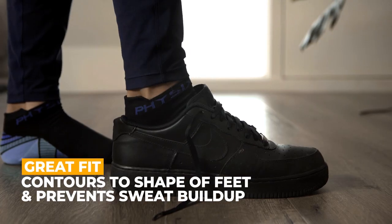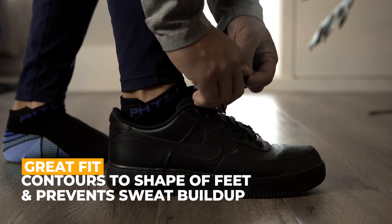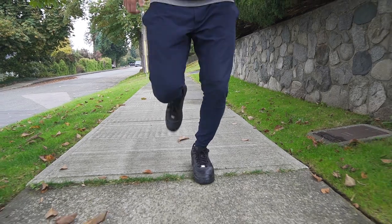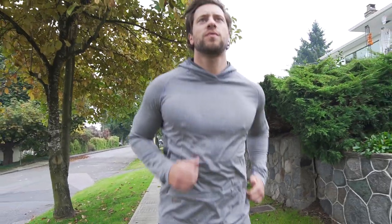Our compression gradient is medical grade and can also reduce the risk of occupational edema in standing and seating individuals. Our socks are made from a lycra fabric and spandex blend, fitting the curvature of your feet without losing form when stretched out or washed. Keep pain at bay while experiencing enhanced comfort and flexibility.